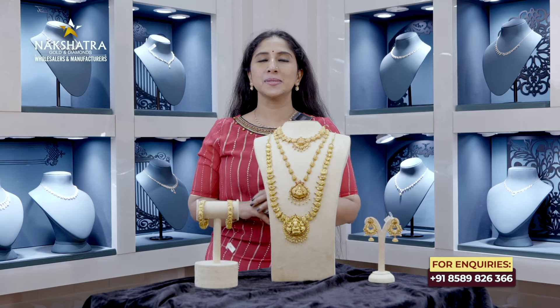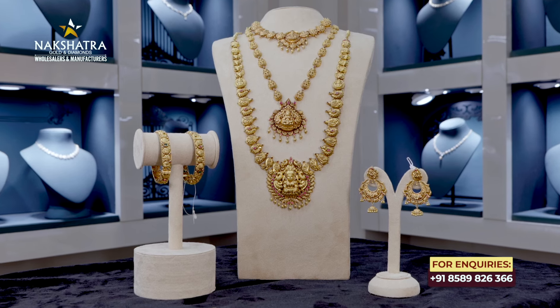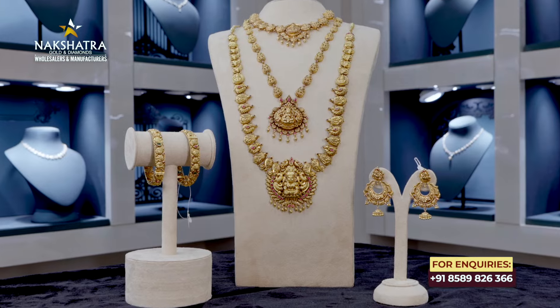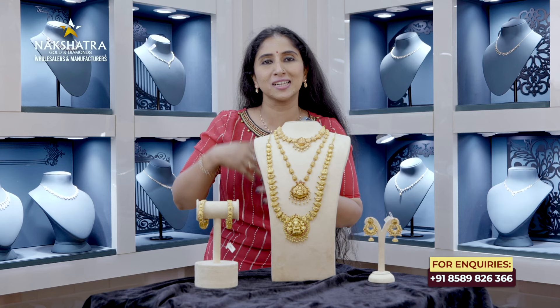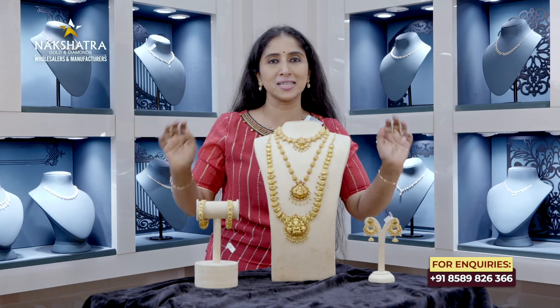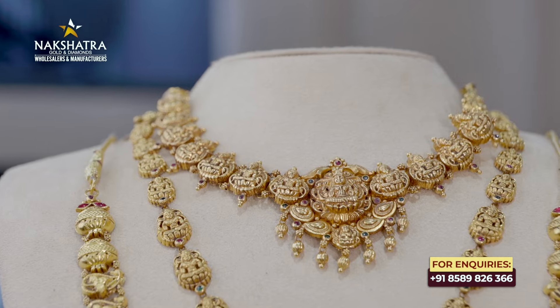Hello, welcome to the next episode of Nakshatra Golden Dimension. I am here to show you a wedding set for the Nagas collection. We are here to show you a wedding set for Nagas. The first one is a short necklace.